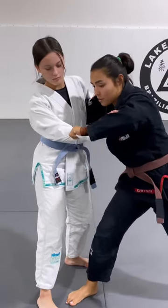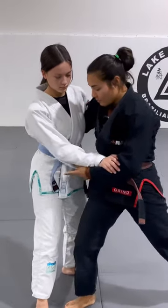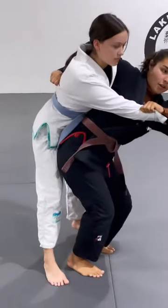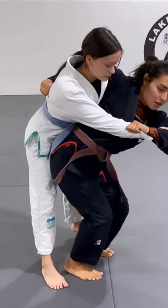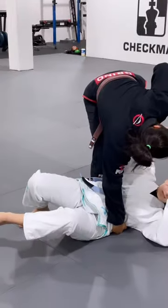Step two: I'm going to pivot back with my left foot as I turn my head and shoot my hip across her forehead. My feet are going to be even with each other — I'm underneath her so I can lift with my legs, turn my head, and pull the sleeve.